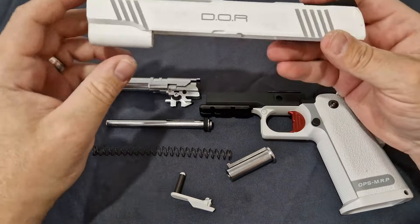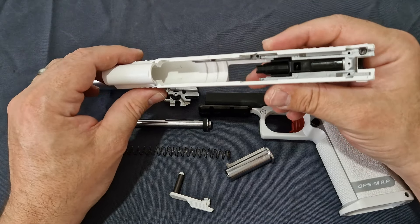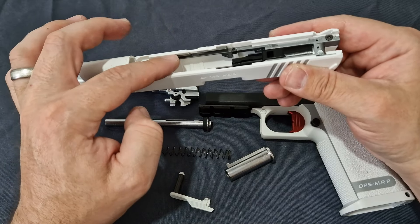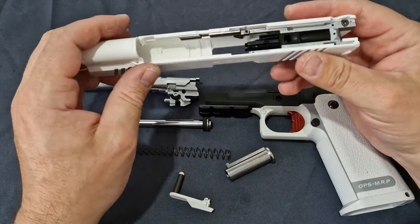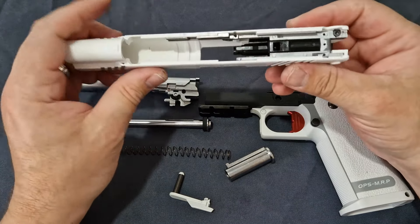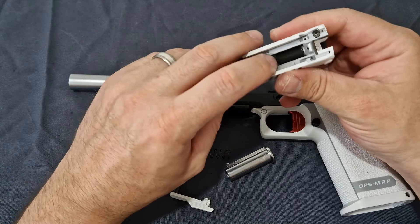Moving on to the upper slide — because this is Marui and Japanese law states it has to be polymer, that means it's lightweight and will run all year round without problems. With the new way TM have been building their guns it's reinforced. The part that would typically crack now has a full metal rail insert — all replaceable — and the polymer itself has been thickened to a high standard, it's not flexible. You can't bend it, so that's going to last. You do get a full aluminium blowback housing with a 15mm piston head for very strong recoil.